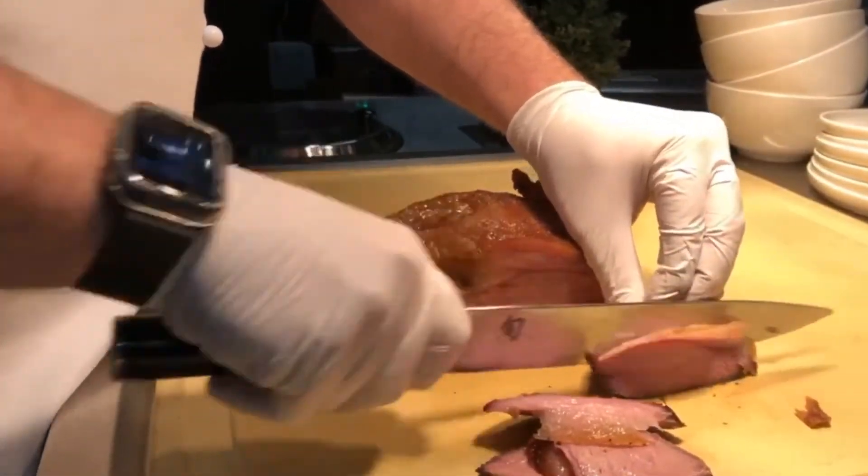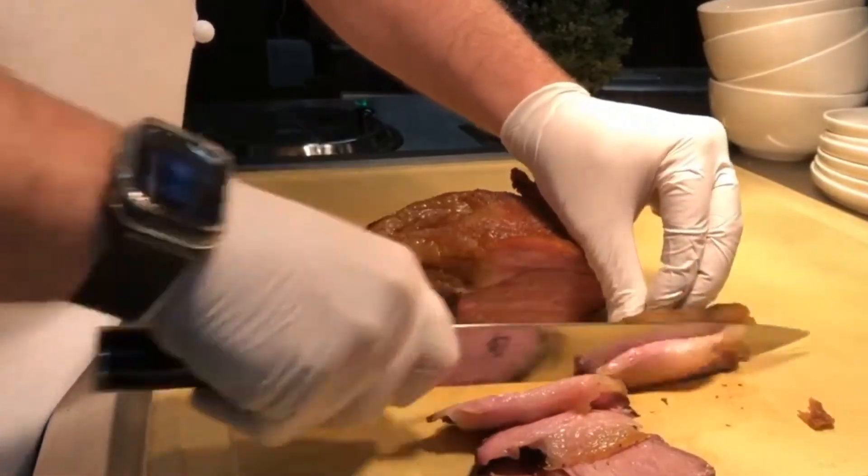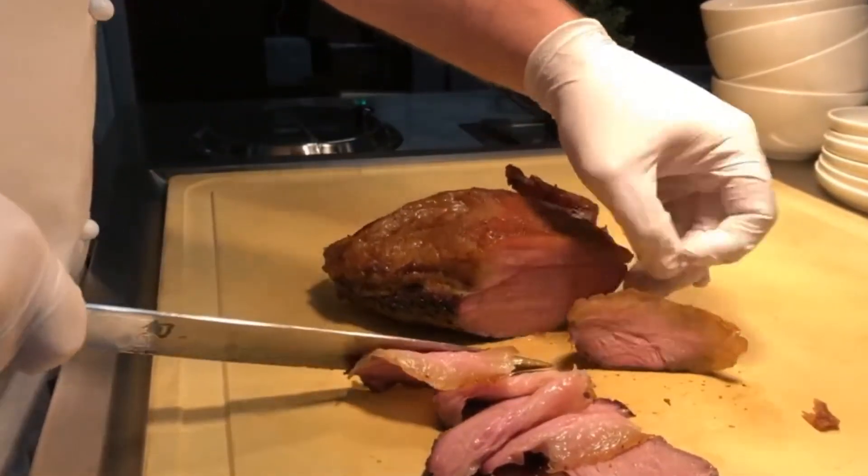Slice after slice — great cook all the way through. Now let's look at the brisket.